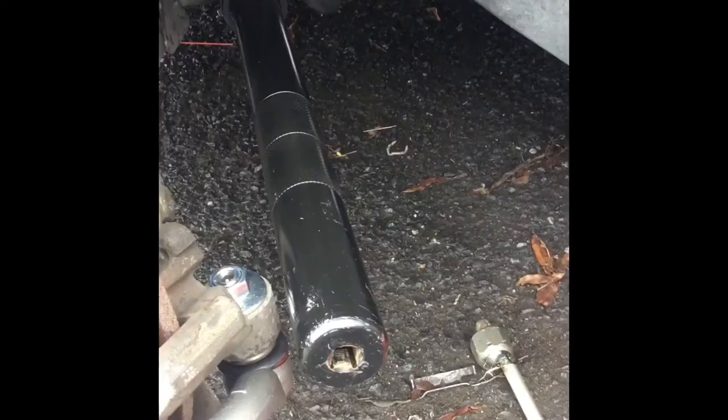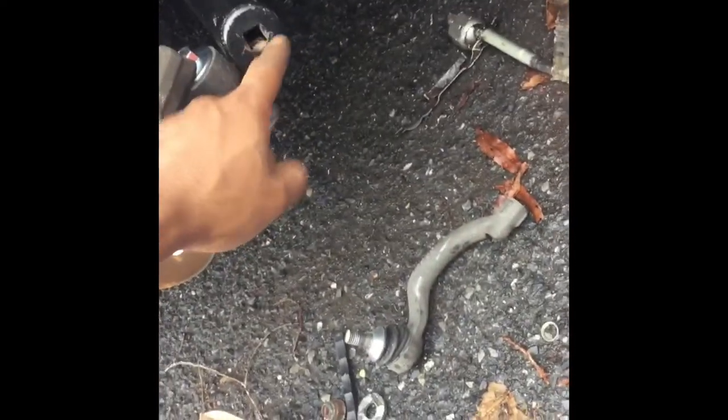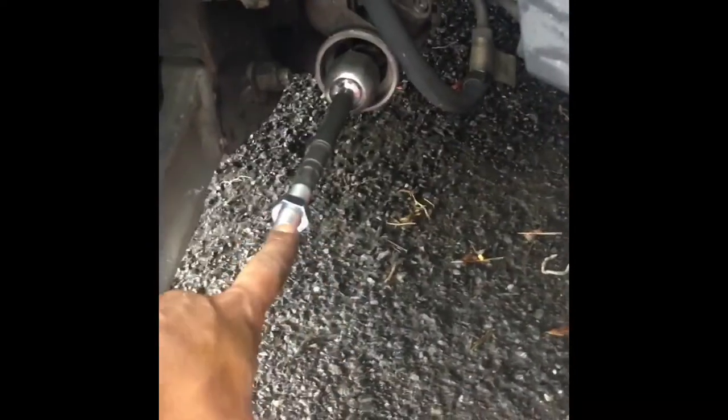I already got my inner tie rod tool on it. The size is one and 7/16. I got my big breaker bar — I don't need anything that big, I just need a half inch drive to go on that. What we're going to do is just tighten it up. You can follow the torque specs but me personally I'm just going to follow my feel because I've been doing this for over 10 years. Now that we got that tightened up, we're going to go ahead and loosen that outer tie rod off.